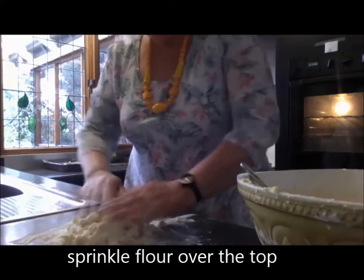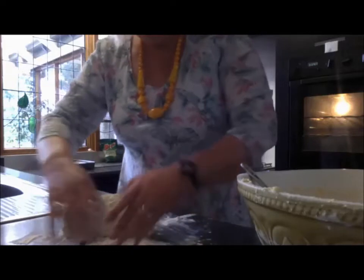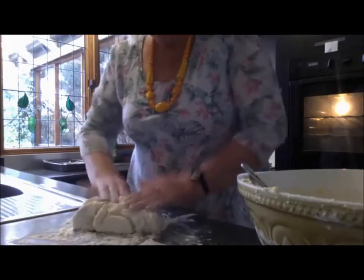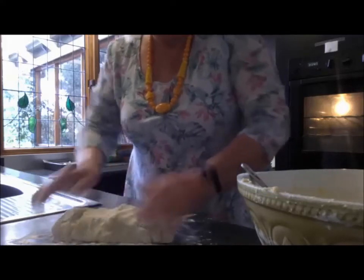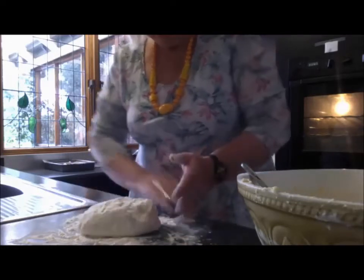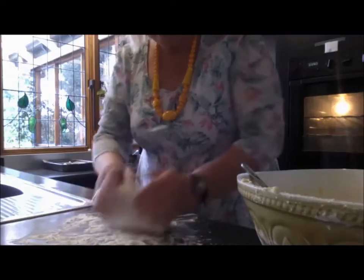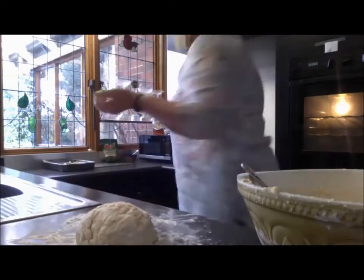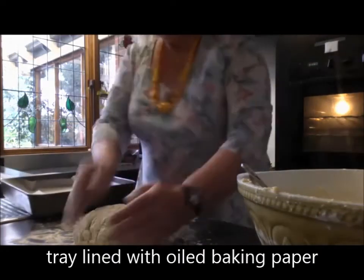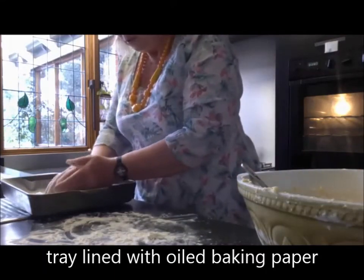Sprinkle a bit of flour over the top and just bring it into the shape that you want. You can see how light this is, which is what we want — you don't want it to be too heavy and doughy otherwise it'll be dry. That's the sort of shape that we want. Get a tray and put it on the tray.